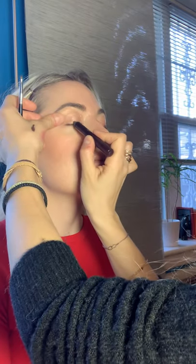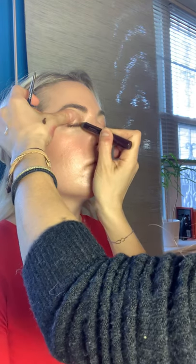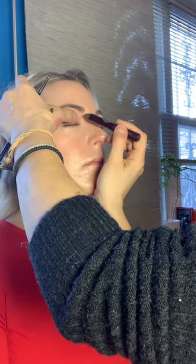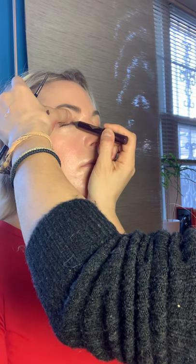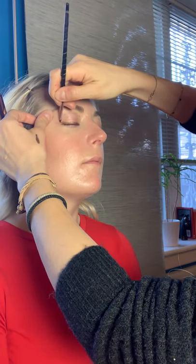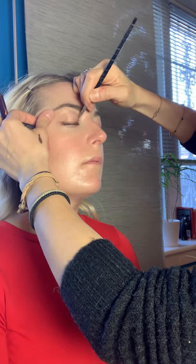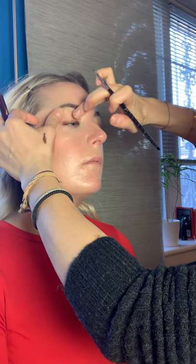I'm using a Stila brush — a tight little liner brush, great for gel liners or anything in a pot. I'm taking it in tightly along the lash line with the amber haze color, then smudging it out. You want the color to look like the liner is fading into the lid — you don't want those aggressive lines.